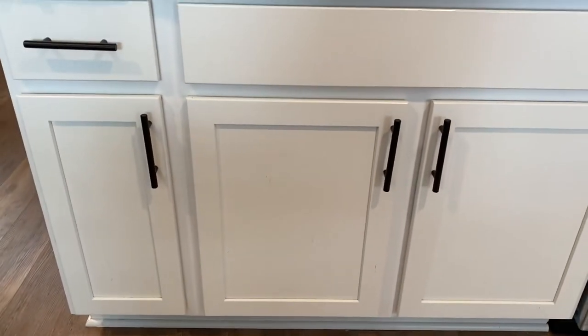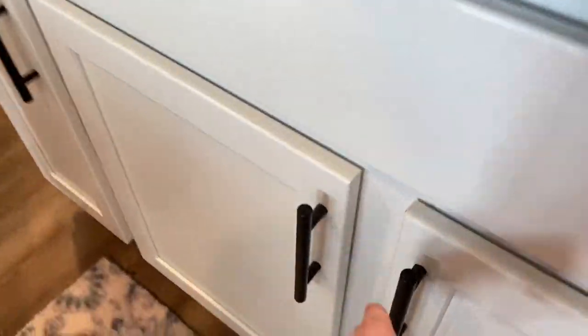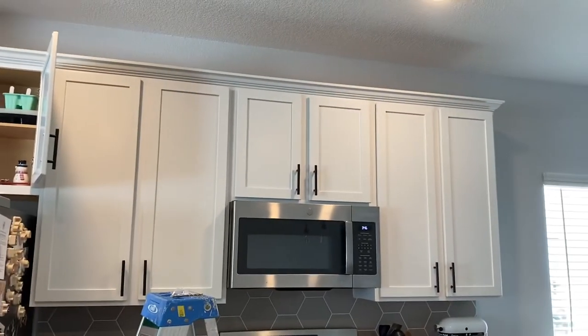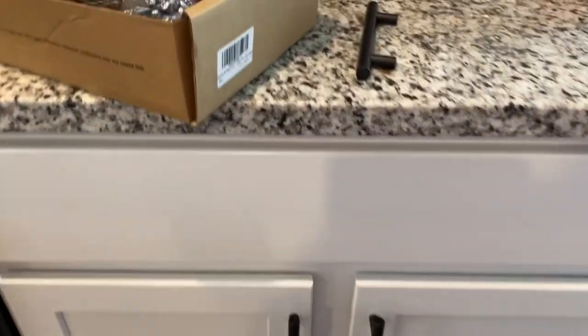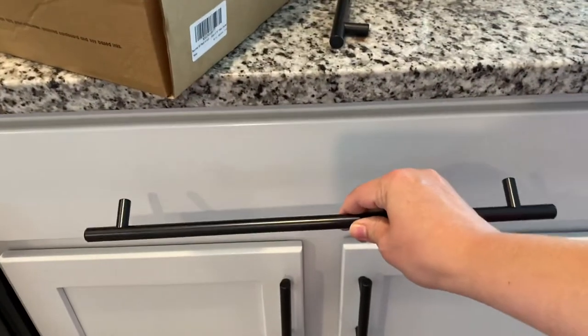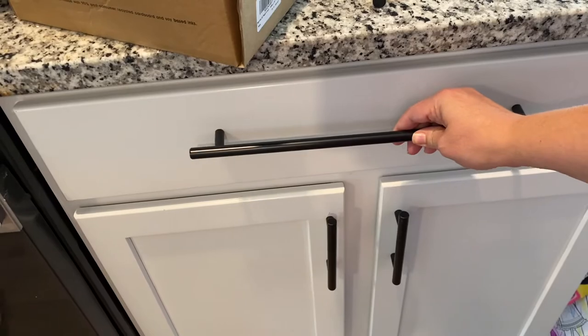Another project we've got going on this weekend is handles for our cabinets in the kitchen and in both bathrooms. We chose these black ones, of course — I'm on a major black kick. Matt's been installing them and doing a great job. I love the way they look. Then I decided I really liked the idea of having extra long ones on our drawers, because our kitchen drawers are very long wide drawers. It's the exact same handle but 15 inches — adds a custom look.